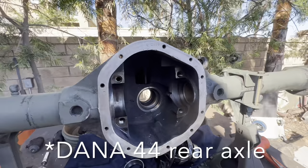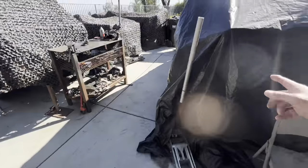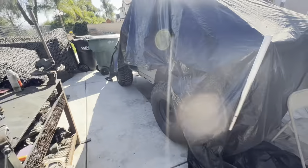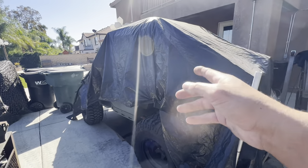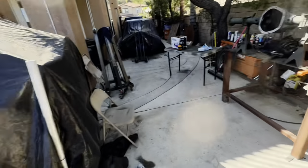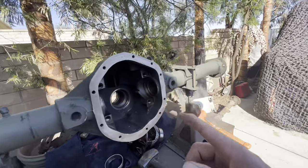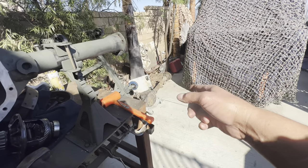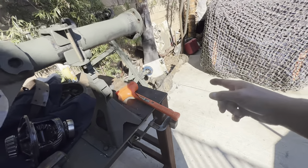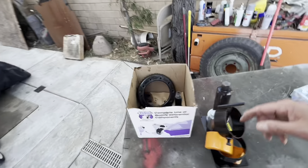Starting a Dana 44 rebuild. Got this off Facebook Marketplace, two-for-one special. I'm putting a Dana 20 transfer case into my Jeep. Since the transmission is out, I'm going to switch it to a four-speed Dana 20, so I need a middle pumpkin Dana 44. This was the better of the two — the other one is missing teeth on the pinion. This one, the pinion and carrier were good.